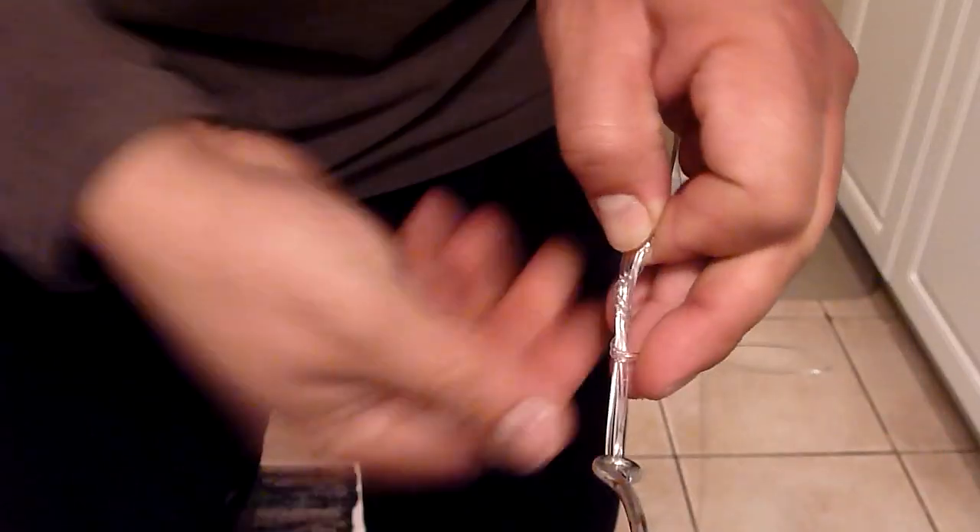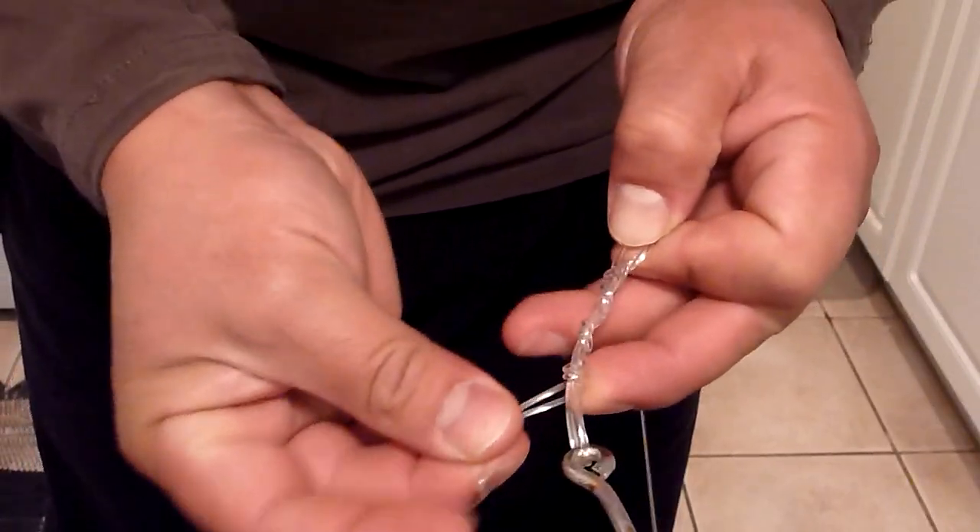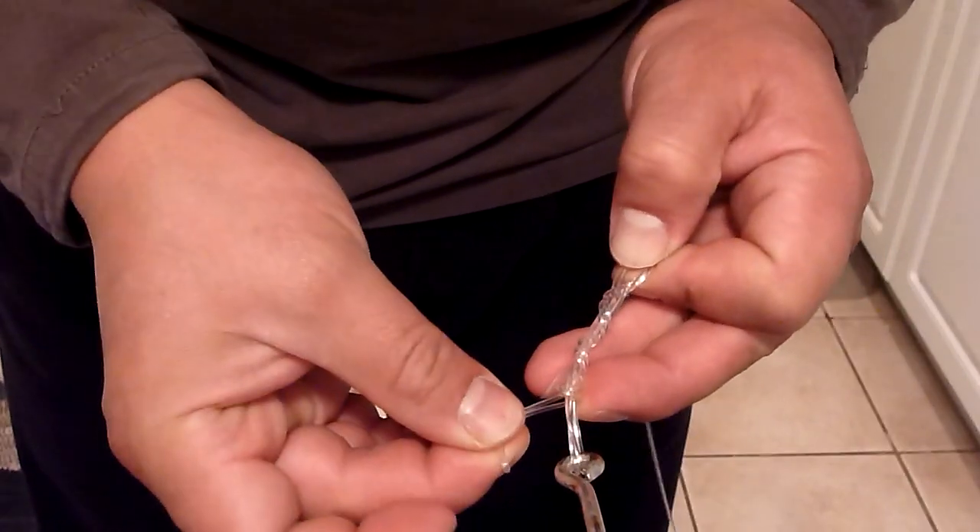Wind down. The neater the knot, the stronger the knot. So the tag — even though this one's not long enough — through the bottom eye, back through the top, tighten it up, there you go.